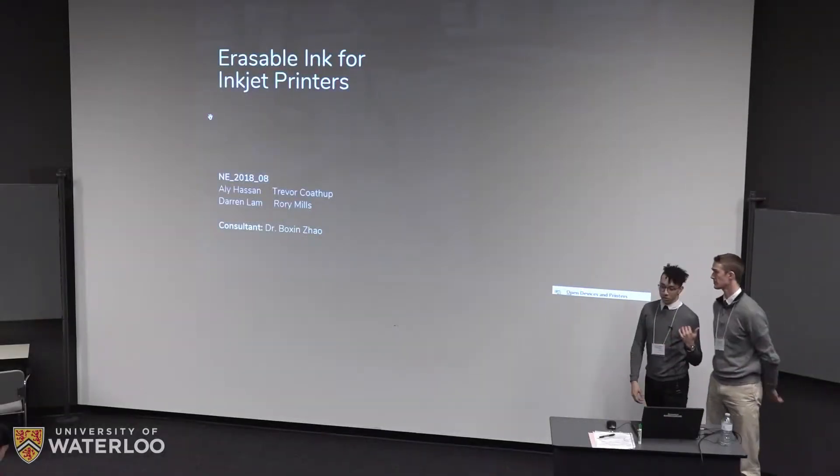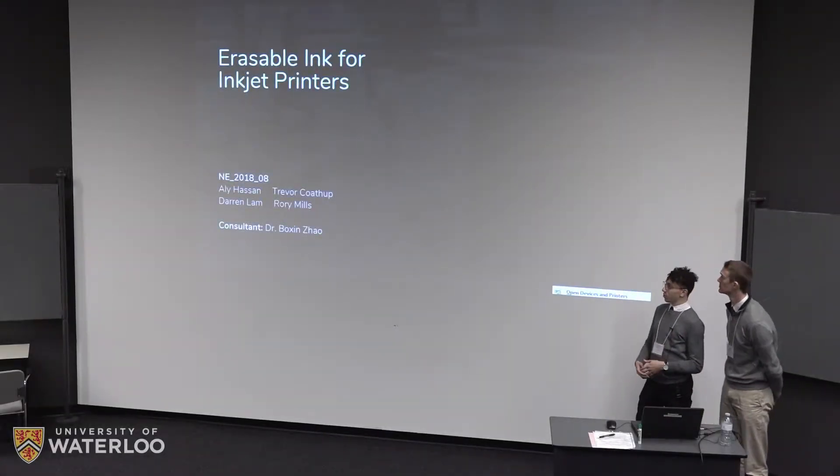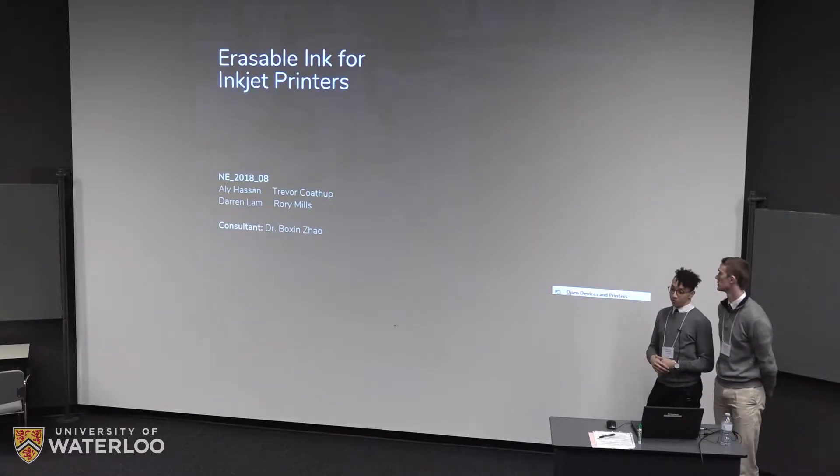I'm Ali Hassan, here with Trevor Kodup, and working with Darren Lamb and Rory Mills on erasable ink for inkjet printers. Together we form group number eight and our consultant is Dr. Zhao.